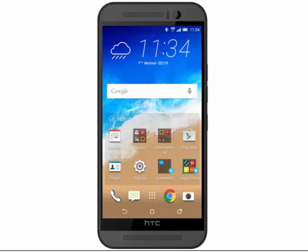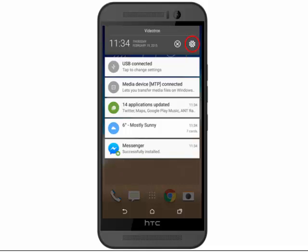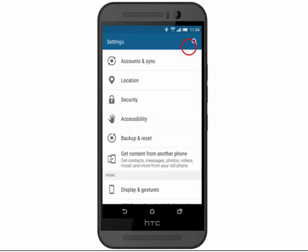Swipe down from the top of the screen. Go to Settings. Scroll down and tap Security.